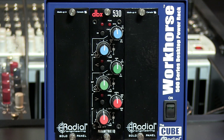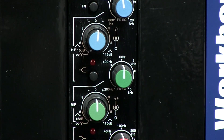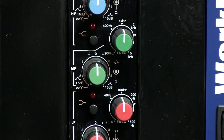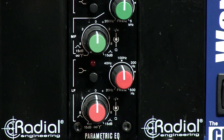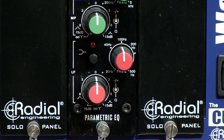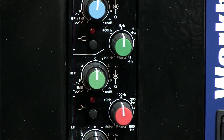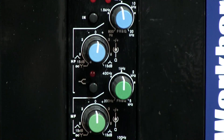All three bands are fully parametric with gain, frequency, and bandwidth control. Each band also has an infinite notch mode without affecting the operation of other bands, allowing you to have an extreme notch to eliminate problem frequencies. Each band has 15 dB of boost or cut. All bands are bell or P-curves with a fairly wide overlap of frequencies between bands, but the high and low bands also have a shelf button.